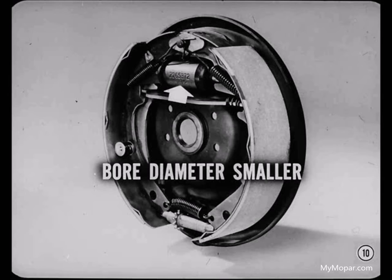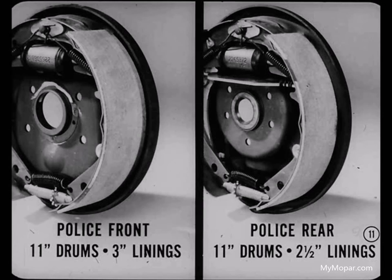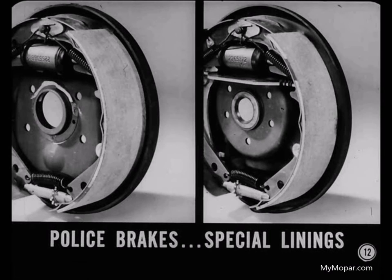Here's another important difference on police brakes. They have 11-inch rear drums too, but the rear brake linings are only 2-1/2 inches wide. This helps equalize front and rear lining life and compensates for the greater up-front brake power. Police brakes also have special linings. Altogether, these differences add up to a braking system designed to give the best distribution of braking loads under the extreme conditions of police usage.